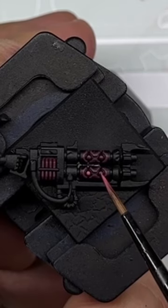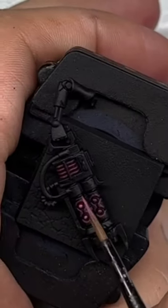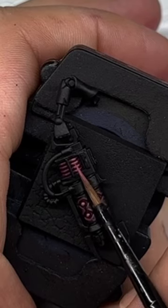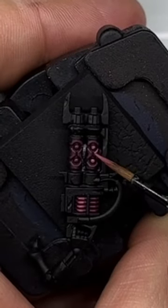For the first highlight colour, paint the majority of the areas with Pink Horror. On the globes in the centre of the barrels, cover most of these areas. Pick out the majority of the coil as well, leaving the very tops and bottoms with the Screamer Pink. On the surrounds of the barrels, do a thick edge highlight, just making sure not to completely obscure the underlying colour.